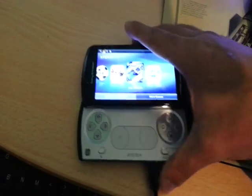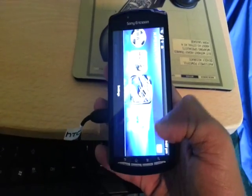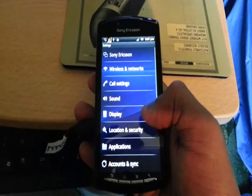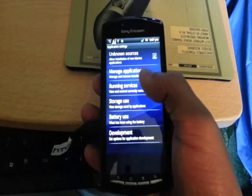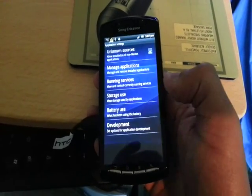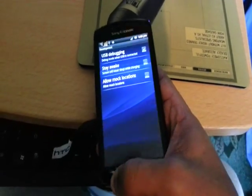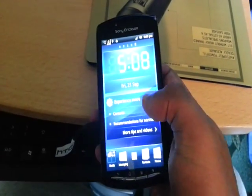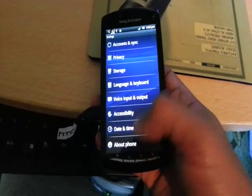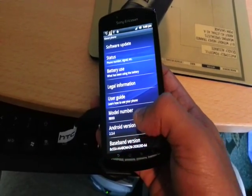Once you've done that, press menu, go into settings, applications, and tick the box at the top where it says unknown sources. Below where it says development, where it says USB debugging at the top, make sure that box is ticked as well. As you can see, this is Android 2.3.4 stock ROM. If yours says 2.3.4, you're good to go.